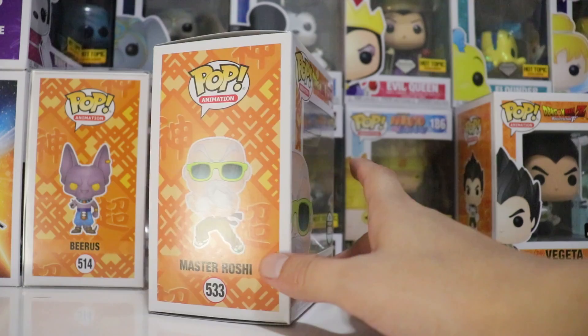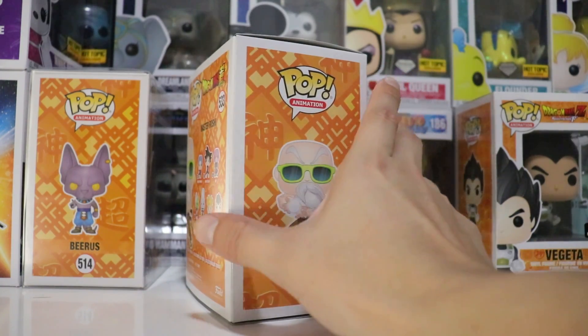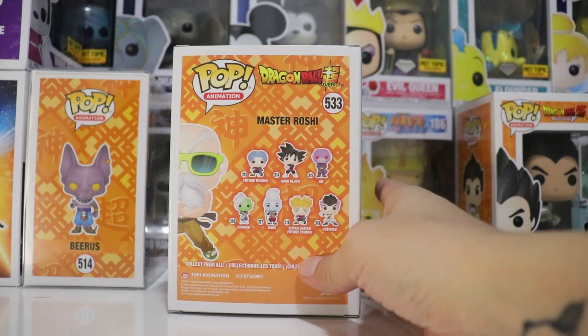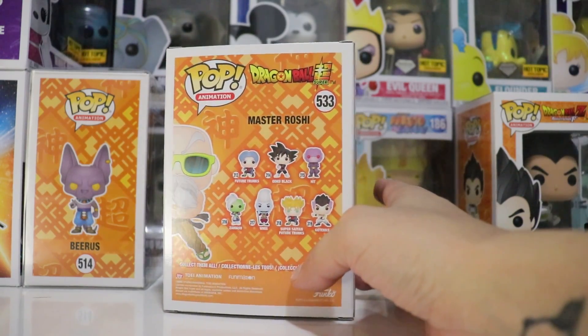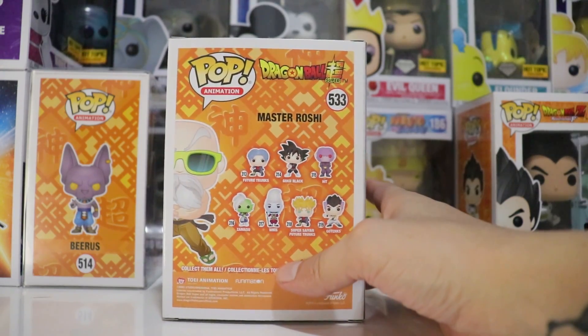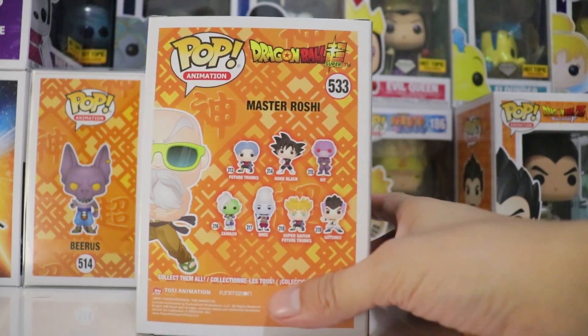They only had one left, so I was holding on to it, making sure no one would buy it. I'm really super excited to have this pop. It is Master Roshi — a really super funny character in the Dragon Ball series. Really awesome guy.